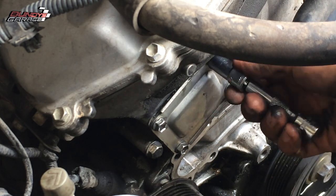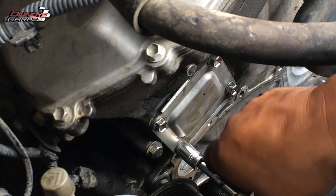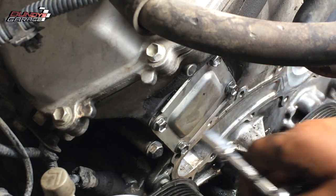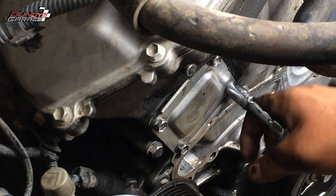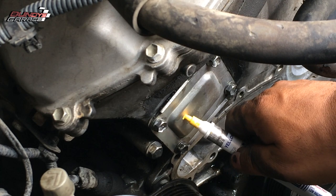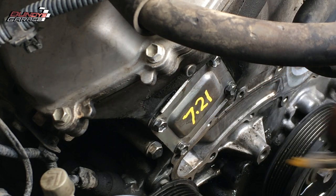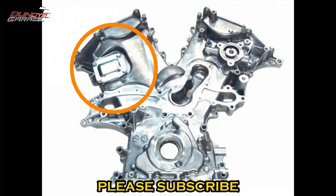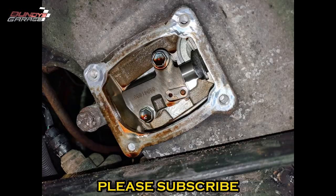Run the bolts down with the socket, then go in a crisscross pattern — top left, bottom right, bottom left, top right — and snug it down with the quarter-inch ratchet. It just needs to be snug; you don't have to be superman. It's been about a thousand miles since and there's no more oil leak. I let it sit for 24 hours before running the engine so the Toyota Seal Pack had time to cure and form into place. Hope this helps you out!